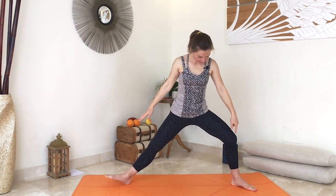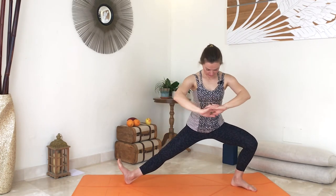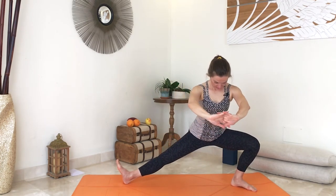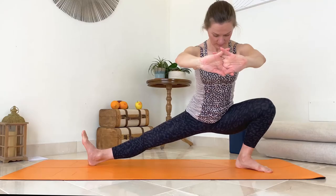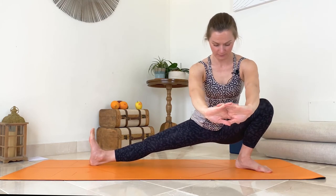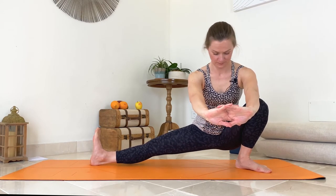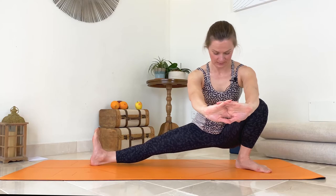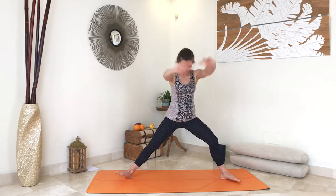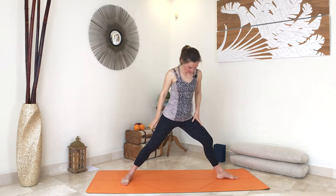Angle the right foot slightly, lift your right heel, then start bending your left knee and come down. You can place your hands but try without them first so you can feel your legs more. Slowly come back, and from here change sides.